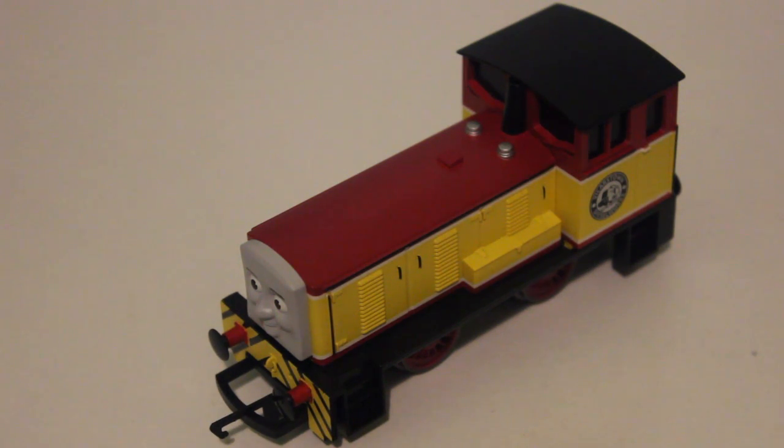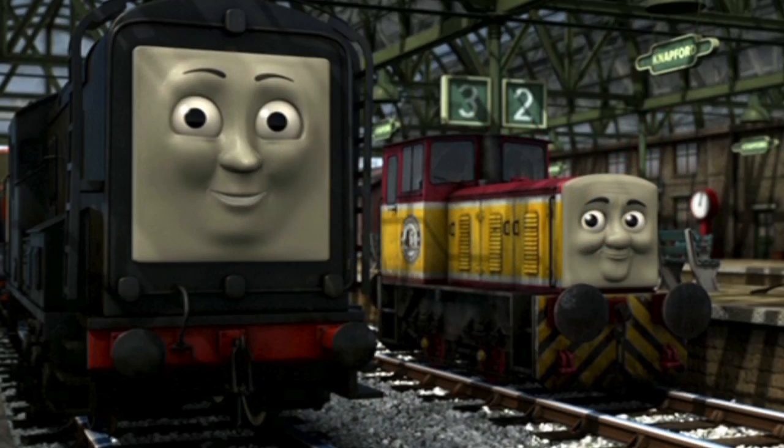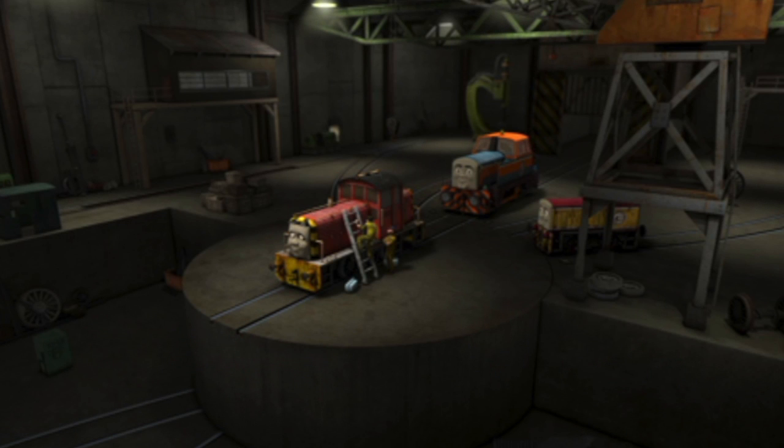The first thing I'll say is that he is far too big. Dart was introduced in Series 15, although he was officially introduced in 'Day of the Diesels.' In the United Kingdom, Series 15 aired before 'Day of the Diesels.' Dart is a very small engine — he's smaller than Diesel, Salty, and Den.